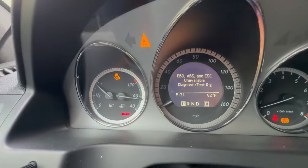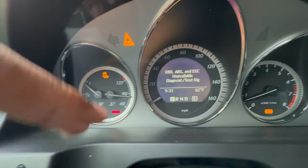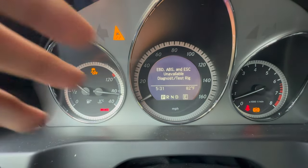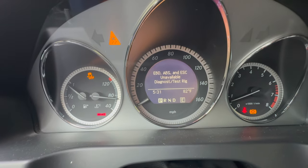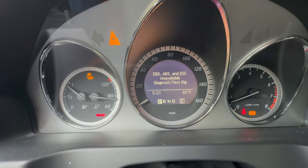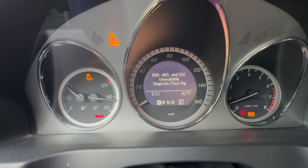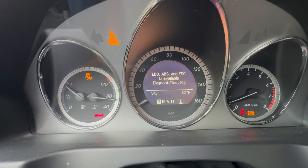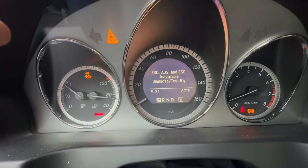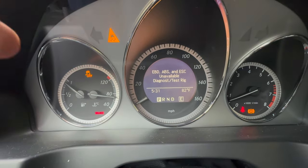In dyno mode, your traction is completely off. All of your safety features — EBD, ABS, ESC — will all be completely off. Any automatic braking is off as well, so all your safety features are completely disabled. You have to be careful if you're driving in this mode. What this is primarily used for is dyno testing your car, as it gives you the most accurate measurements of data.